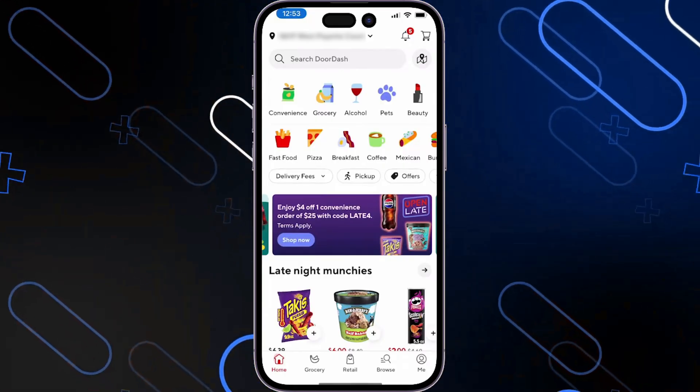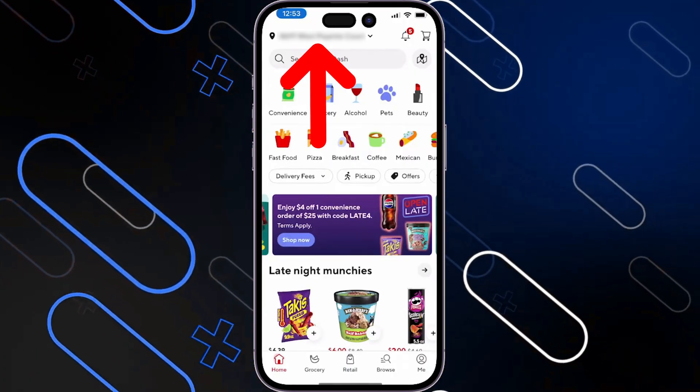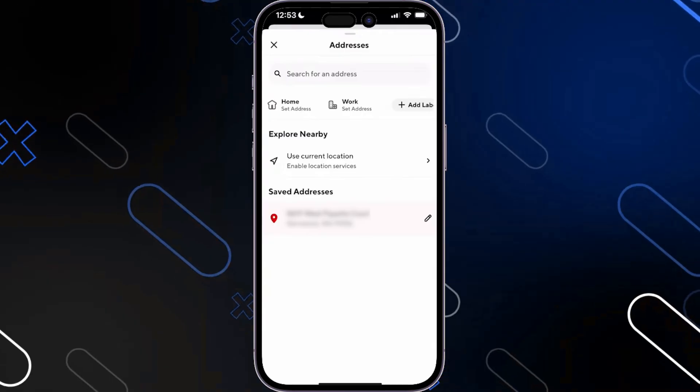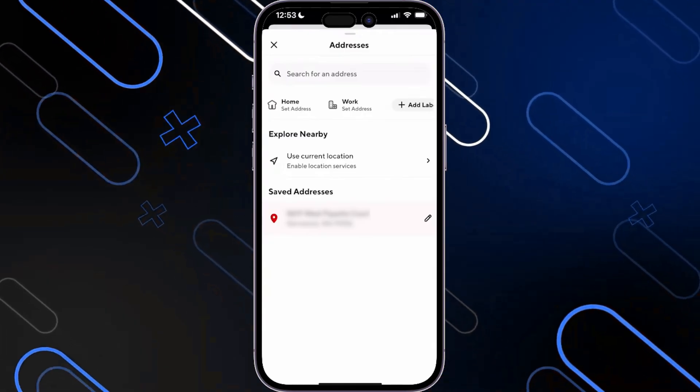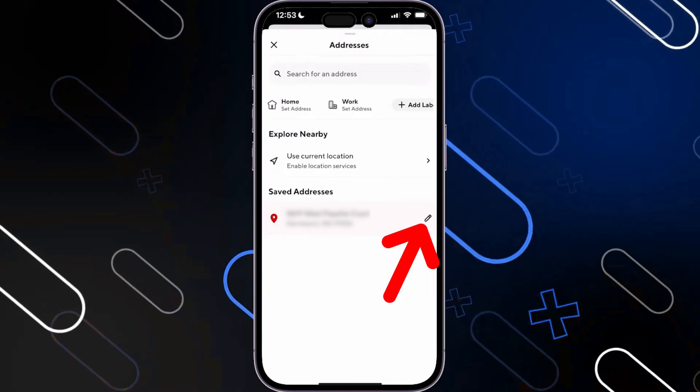Once you open it, it will show you here just like so. Here you have the address on the top left side, this one here for example. Once you click on it, it will open up this page including all your saved addresses. Simply click on this pencil icon beside any address that you have and modify it.